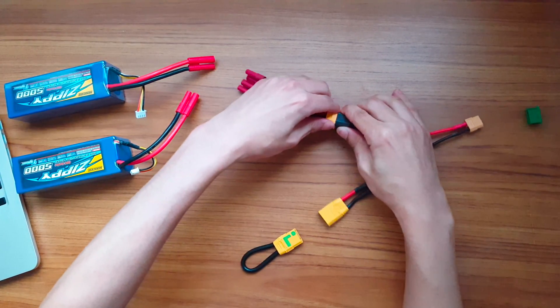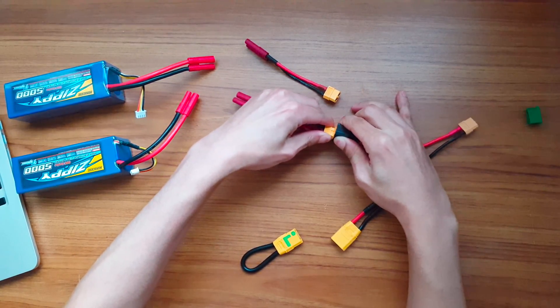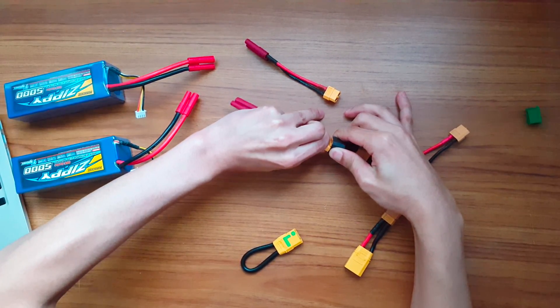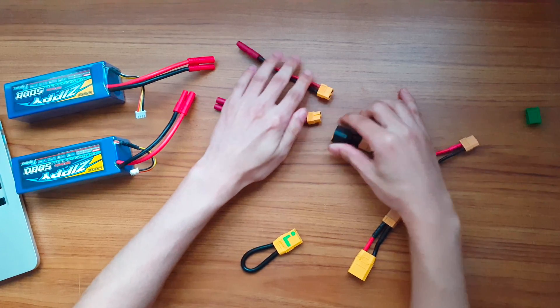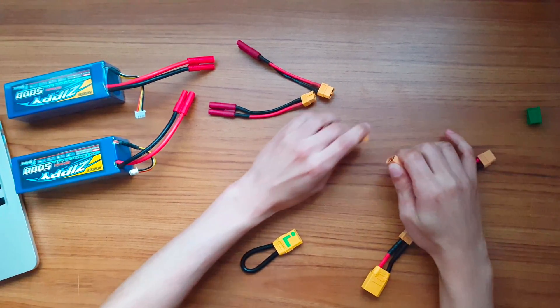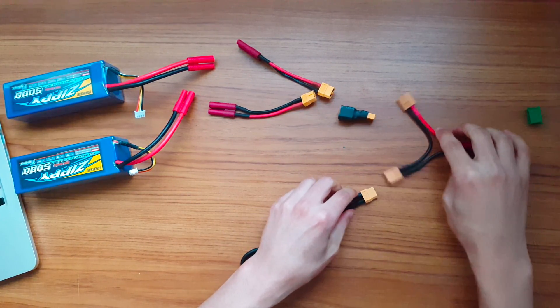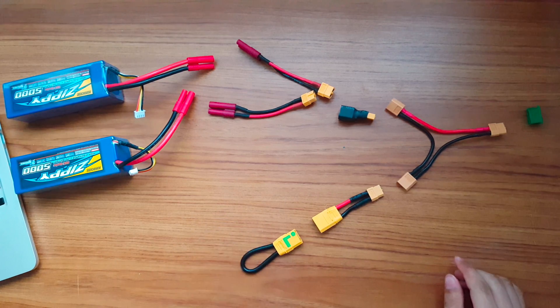Hey, what's up. I've actually already gone over how the anti-spark works in my how-to-build-an-electric-skateboard video, so check that out if you haven't already seen it. Basically, the anti-spark connector prevents the sparking that occurs when you plug your batteries directly to your ESC or VESC. In this vlog I just want to go over some of the parts involved.